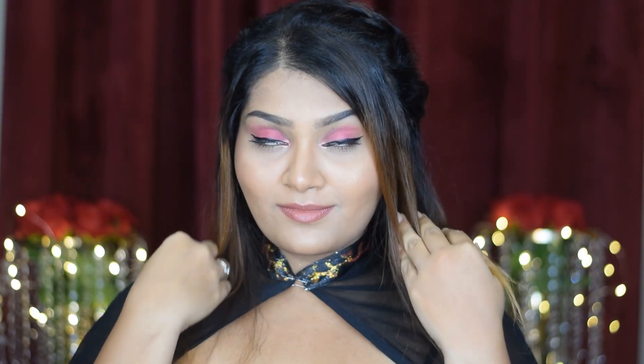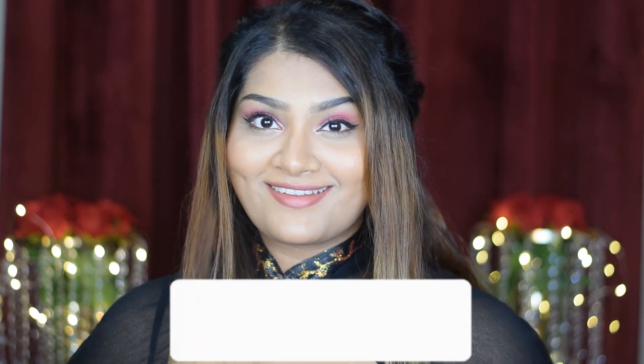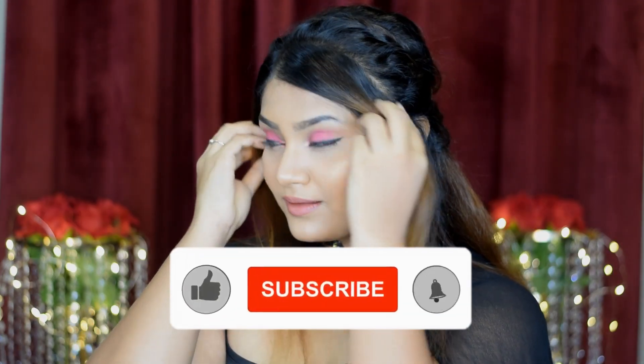Hi guys, welcome to my channel! Today I'm going to recreate Poetra's look from Cook with Komali finale. She looked absolutely gorgeous — she kept her makeup simple and made the hairstyle and outfit statement pieces. Today I'm going to show you how I recreate both the makeup and hairstyle in this video.